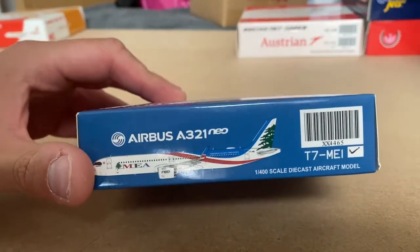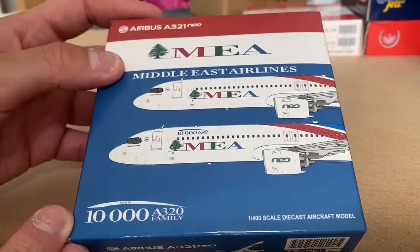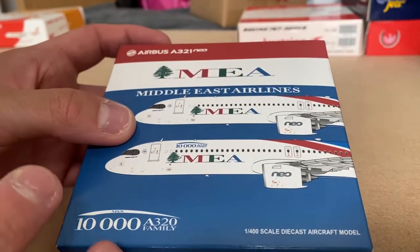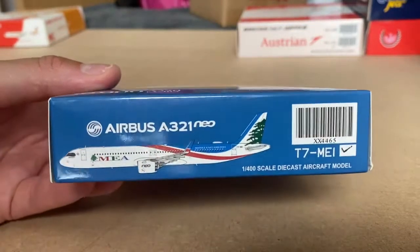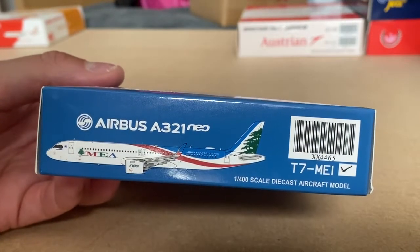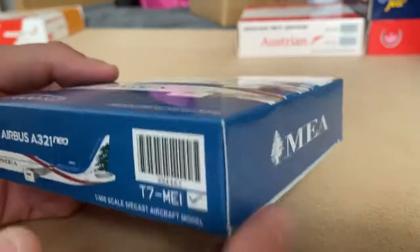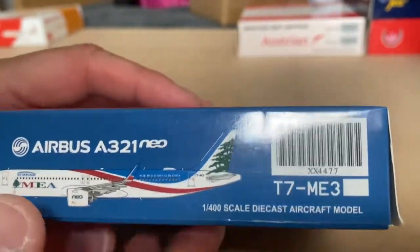So on the front of the box, nice detail. Kind of got the Middle Eastern colours — A321neo, MEA — with pictures of the front of the plane. Nice perspective; they haven't just gone with a straight picture of the plane. This is the one we have, so the registration is Tango 7-Mike-Echo-India. Then this is the other one you can get, which I think is coming out soon.